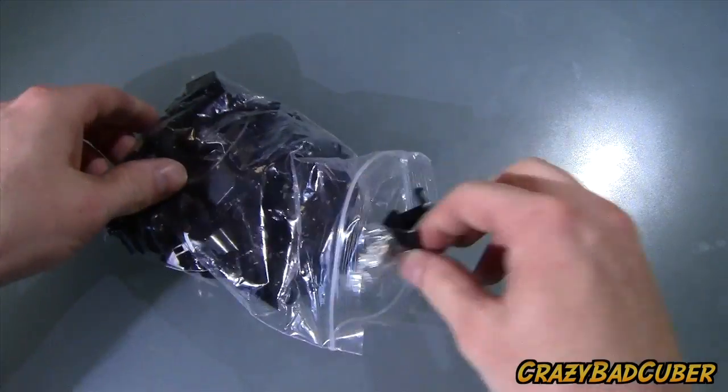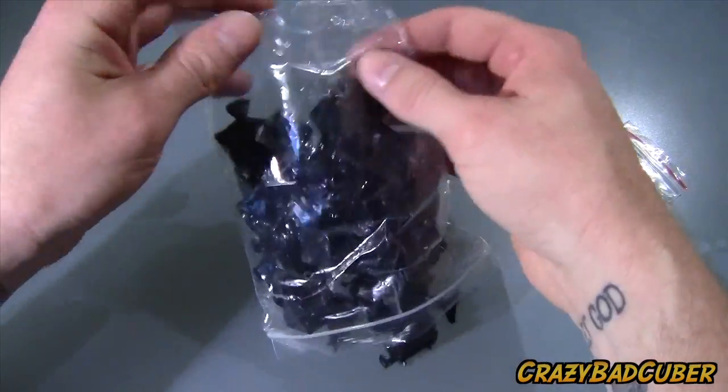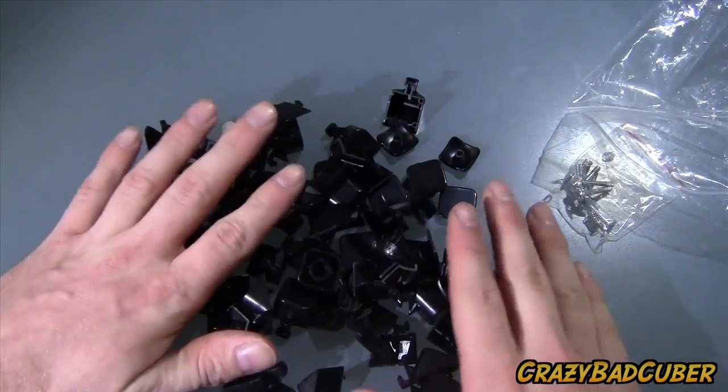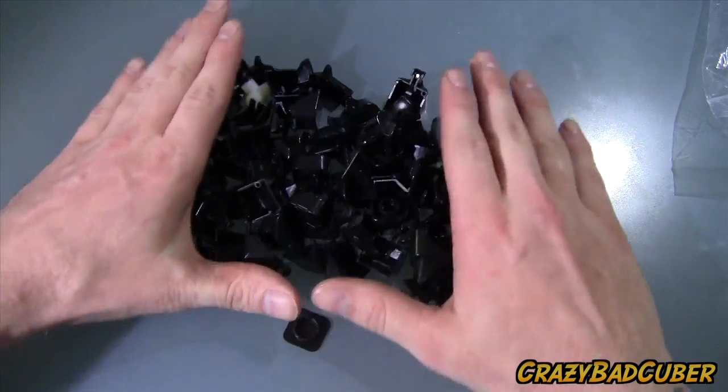I heard that this is a very original mechanism — this isn't a knockoff of any kind, it's a brand new mechanism, and apparently it's impossible to pop. Look at all of these pieces for a 3x3! I wonder if there's any doubles in here.